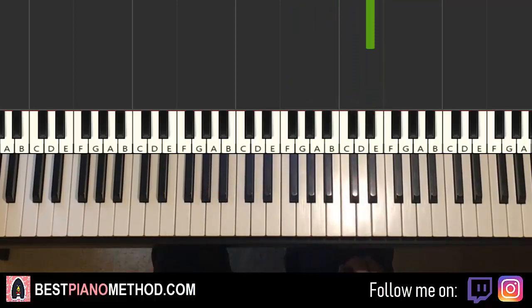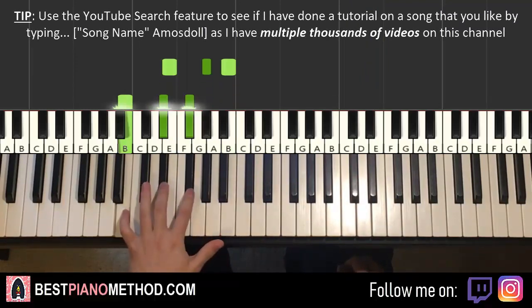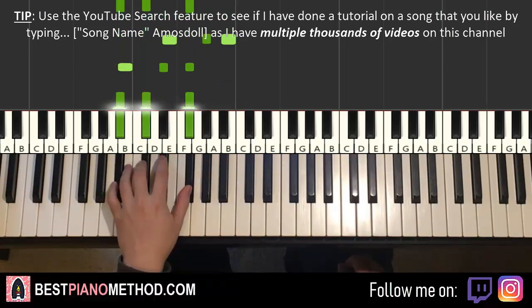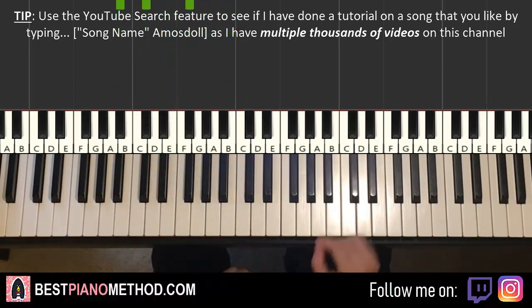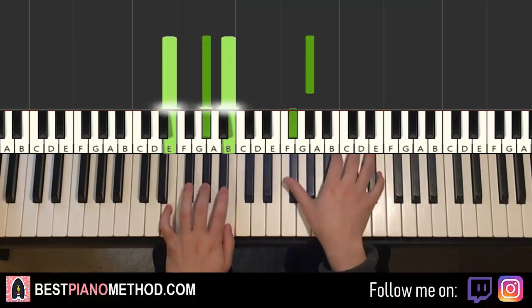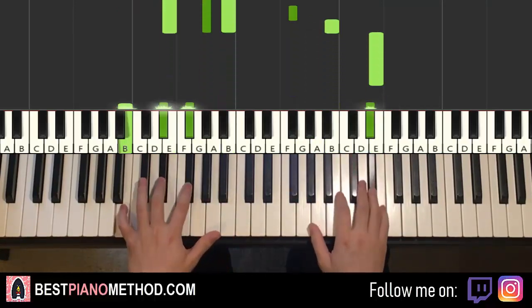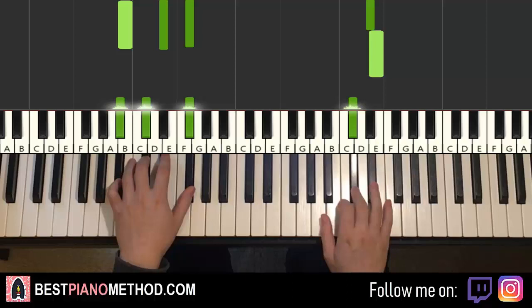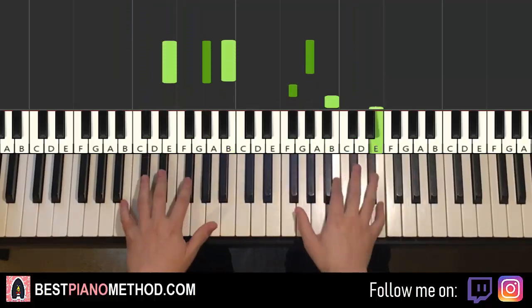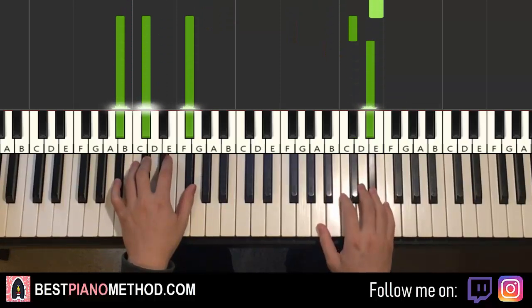Left hand — same three chords as the first part, as I said: E-major, B-major, first inversion, F-sharp major. So remember these chords. Once you do it two hands together, it goes like this — G-sharp and E-major together, D-sharp and B-major together, C-sharp and E-major together, like that. One more time — together, together, together, together. That's it for the second part.